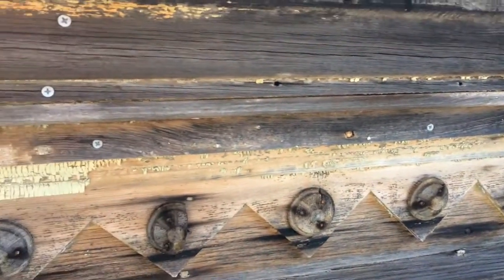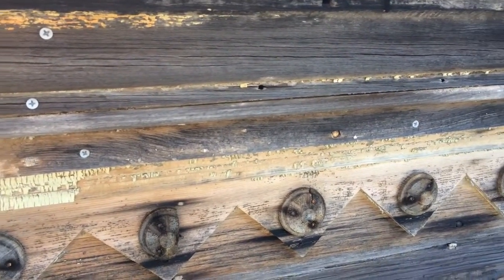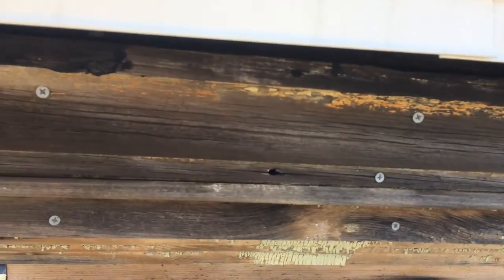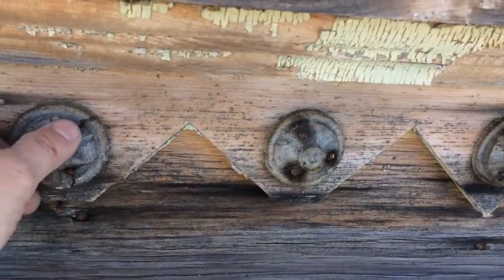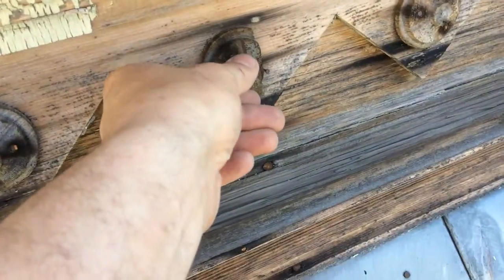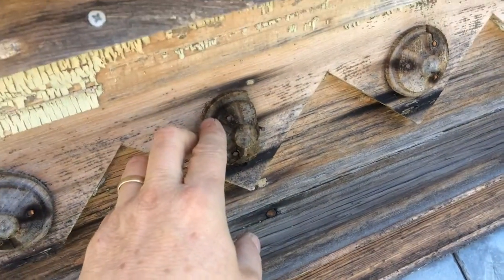I wasn't sure how to do it, and I'm still not sure how to do all of it. But we're gonna start where we can reach with the lift and then go from there. You can see we have some really loose pieces — some are broke off.